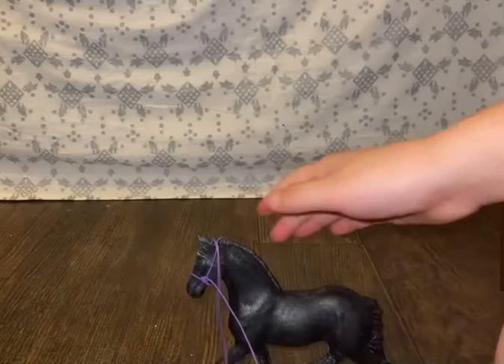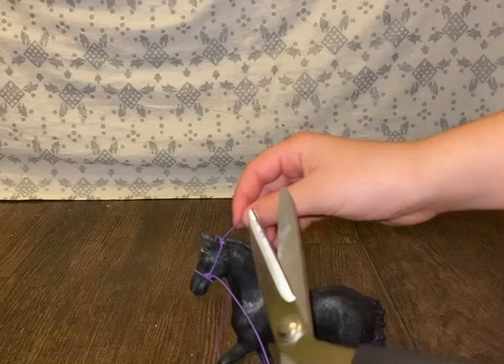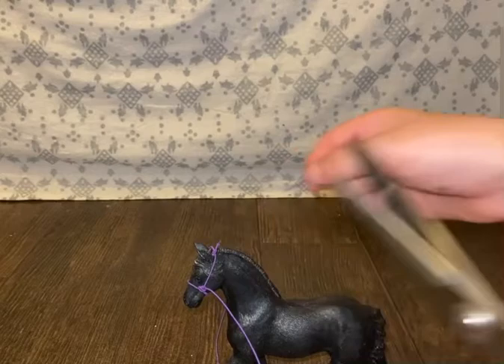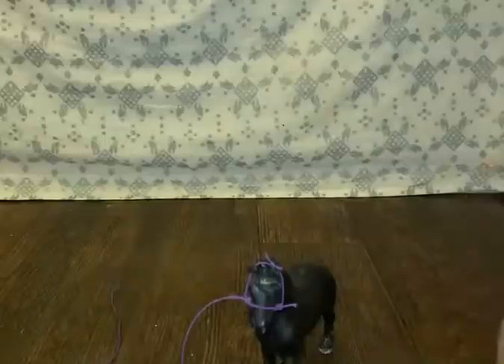Then you're going to cut this right here — not too short, because if it's too short it will come off. And then you're going to cut the sides. Not too short either. Then set it aside. And it should look like this.